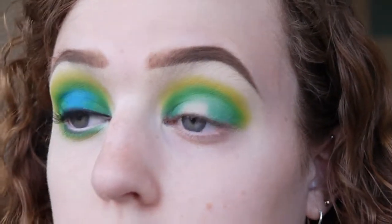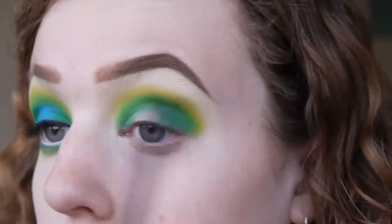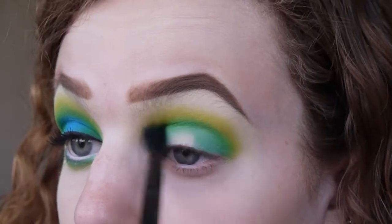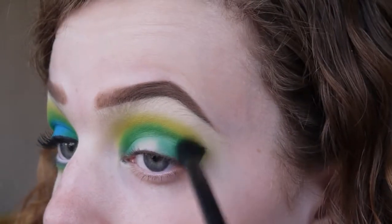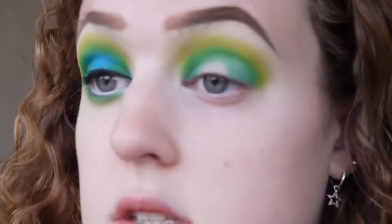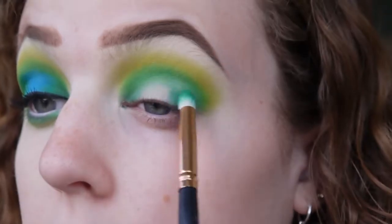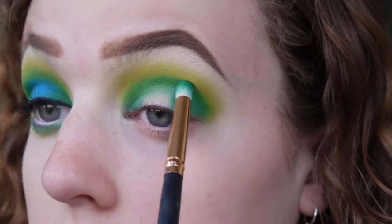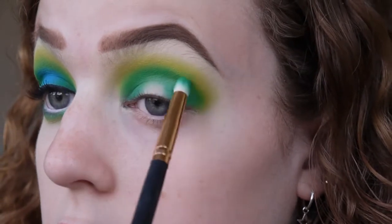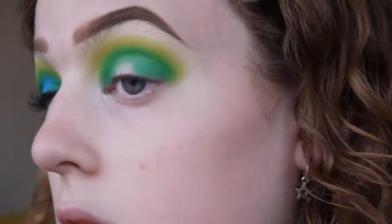Then I'm going to go back in with a bigger fluffy blending brush and that yellow shade just to blend it out even further. This is what's going to get that really nice blown-out look and make the blend really seamless and nice. After that, I'm going to go in again with the green colour and repack it on the outer and inner corners, blending it back up into the yellow — basically re-intensifying all those colours. It's really just about going between all your brushes and colours until you're happy with how the blend looks.